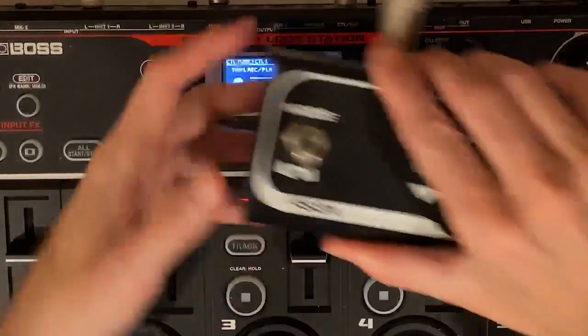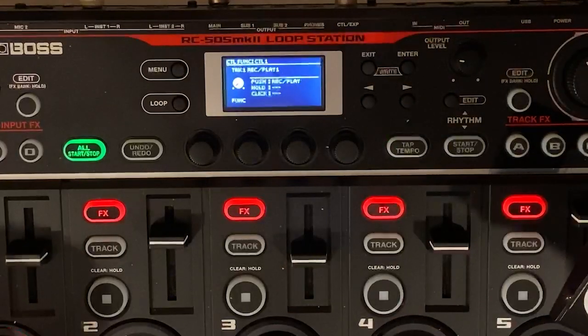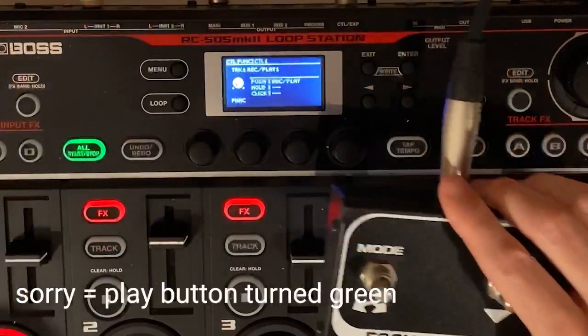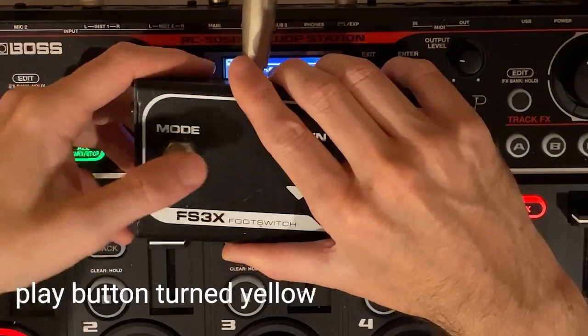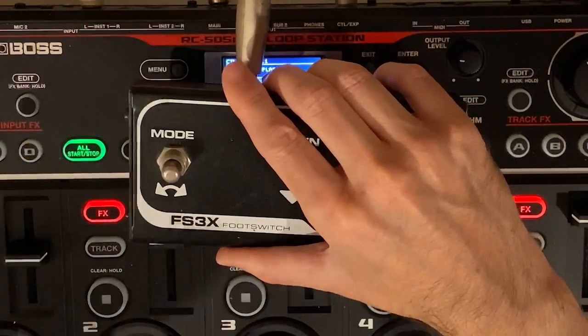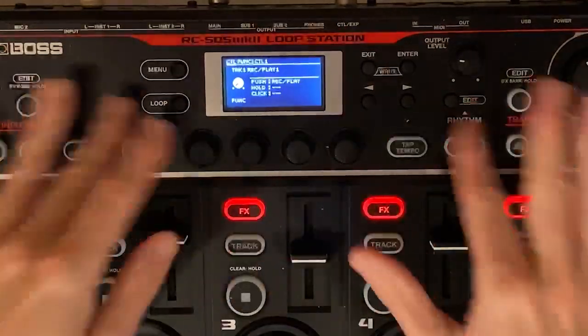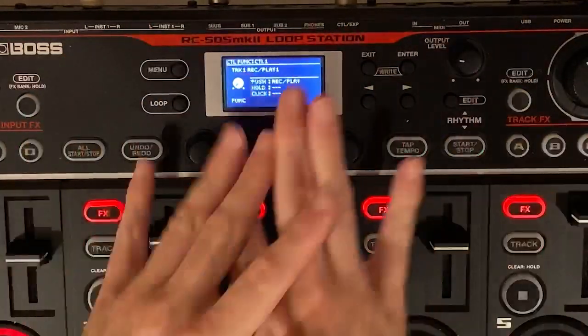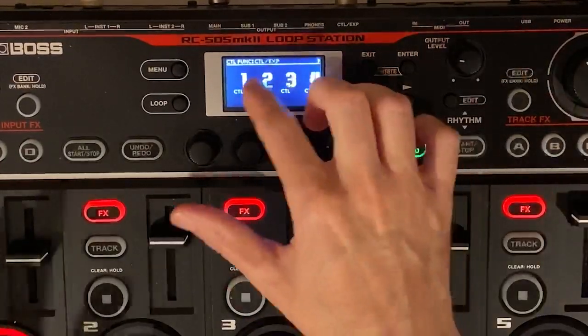I'm going to hit record/play. Now when I push the mode key, it arms and starts to control this. When I click it again, it plays. When I click it a third time, this is overdub. Then click it back to play — so it's perfect. You don't have to save anything or hit enter. Once you change the little toggles, that's what it becomes. Exit back out — that's number one.